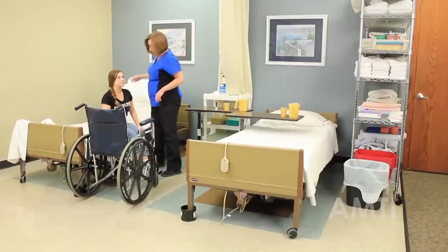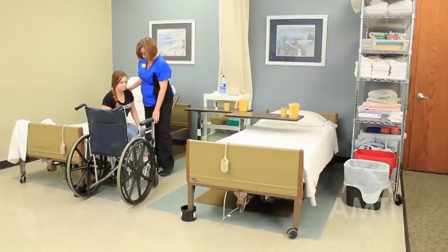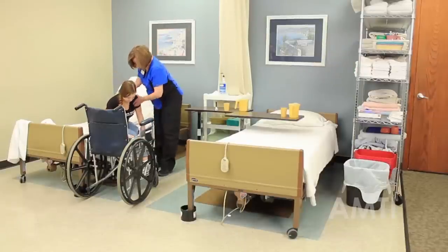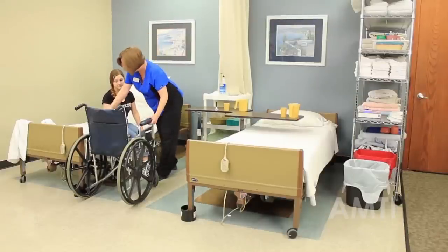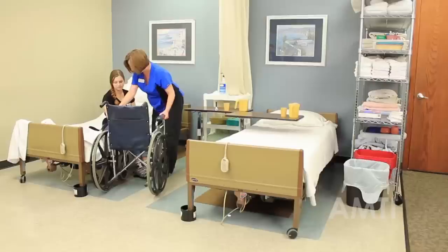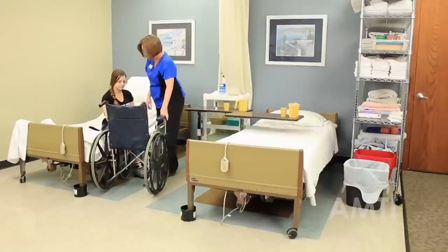If you have somebody that's pretty tall, you might want to raise the bed a little bit so that their feet are flat on the floor. Her feet are on the floor, so that's fine. I want to scoot the chair close enough to her so that she doesn't take any steps when I stand her up.